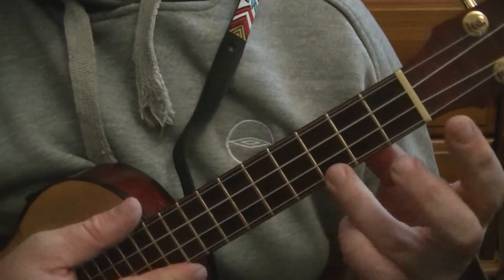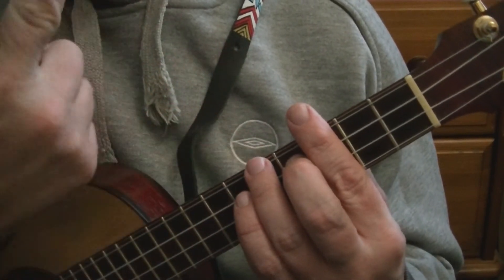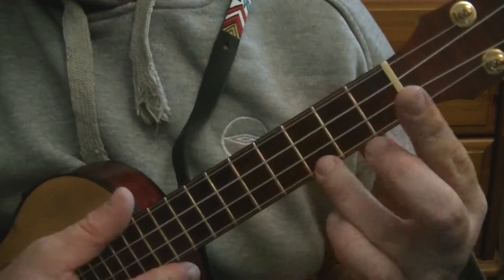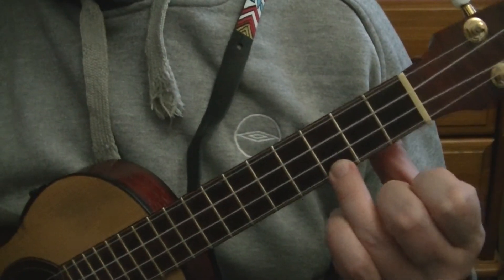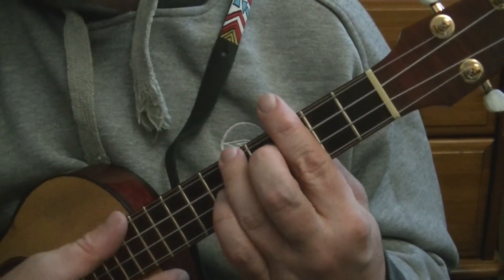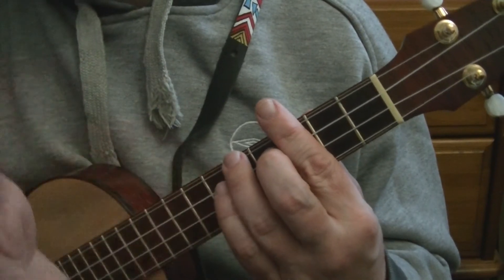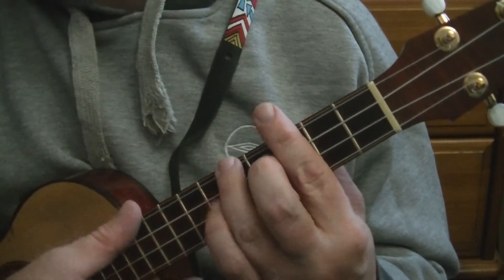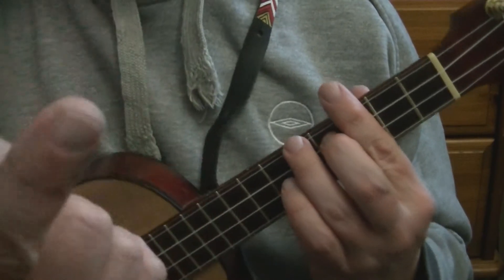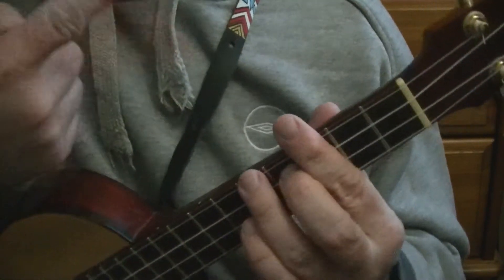That is a C chord, the same as playing the open C chord. Apart from this time, you can control how long the note rings for by relaxing the grip. Whereas the open chord just rings on till you strum again, with this barre shape you can deaden the note quickly by relaxing your hand. You don't take your hand off because you get the ring — you just relax so the strings aren't touching the fretboard. So you just strum down, relax, down, relax. I'm just strumming down with my thumb for now, but if you use your finger it's the same thing. So that's a C chord.